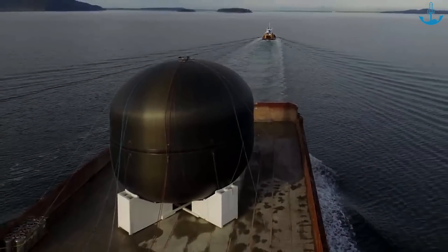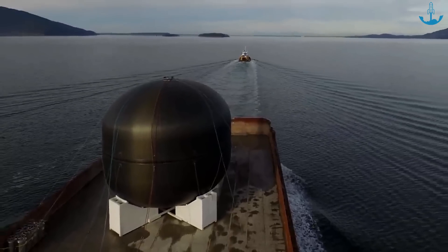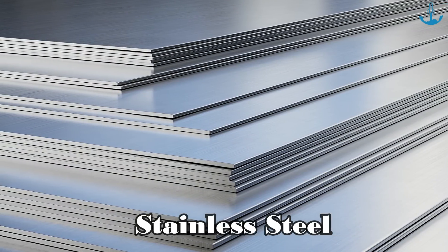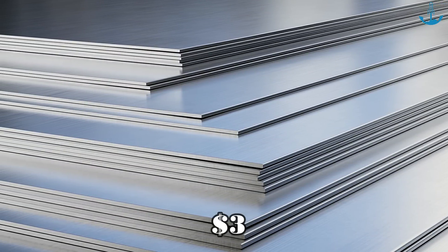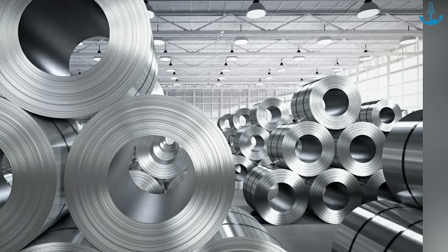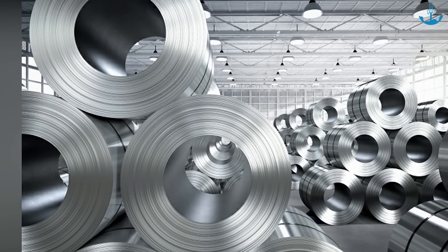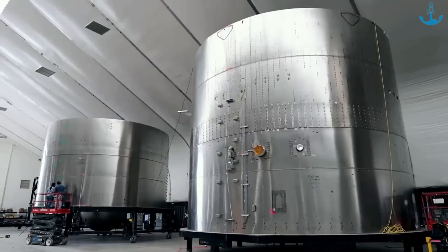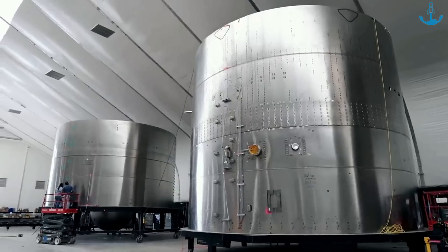The SpaceX team thought hard and eventually decided to switch from carbon fiber to stainless steel. Stainless steel was not just cheaper, costing $3 per kilogram compared to carbon fiber's $150, but it also handled heat much better — stainless steel can handle almost three times more heat than carbon fiber. This change was a big deal and showed how smart and flexible the SpaceX team was.